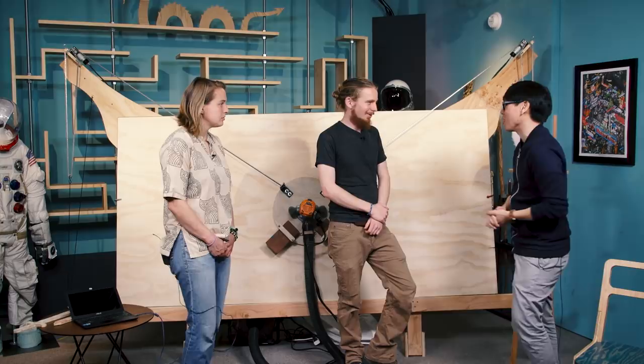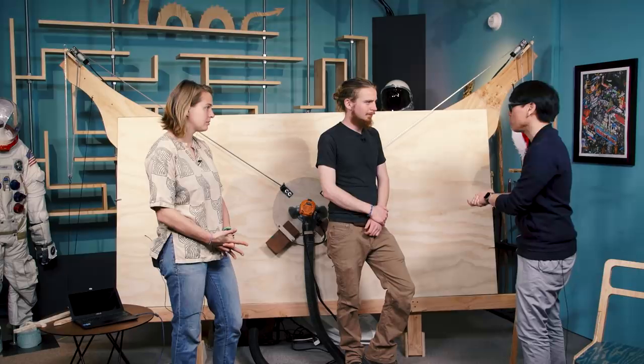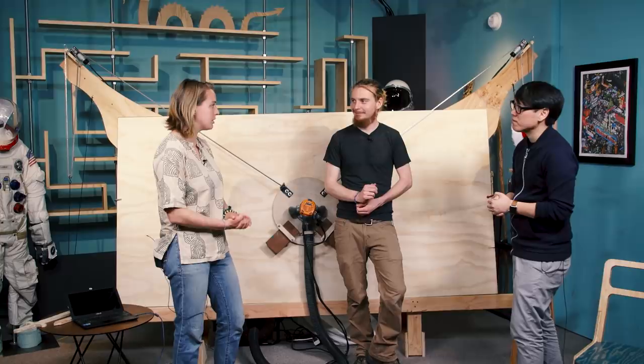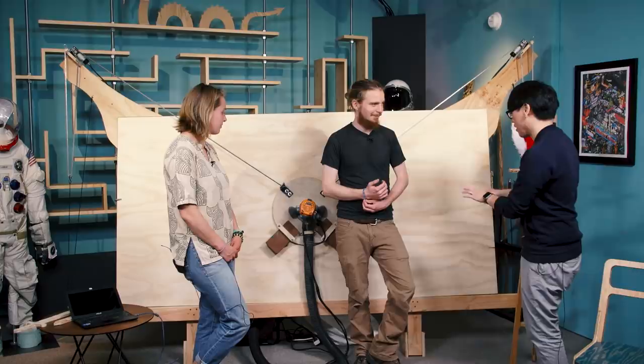And the interface itself — you take vector files, SVG files — do you have a piece of software that creates the toolpath? Bar programmed our software, it's called Ground Control. Pretty much you have to convert your SVG or whatever into G-code, which is the standard for all CNC machines, and then Ground Control will read that and do the cut.